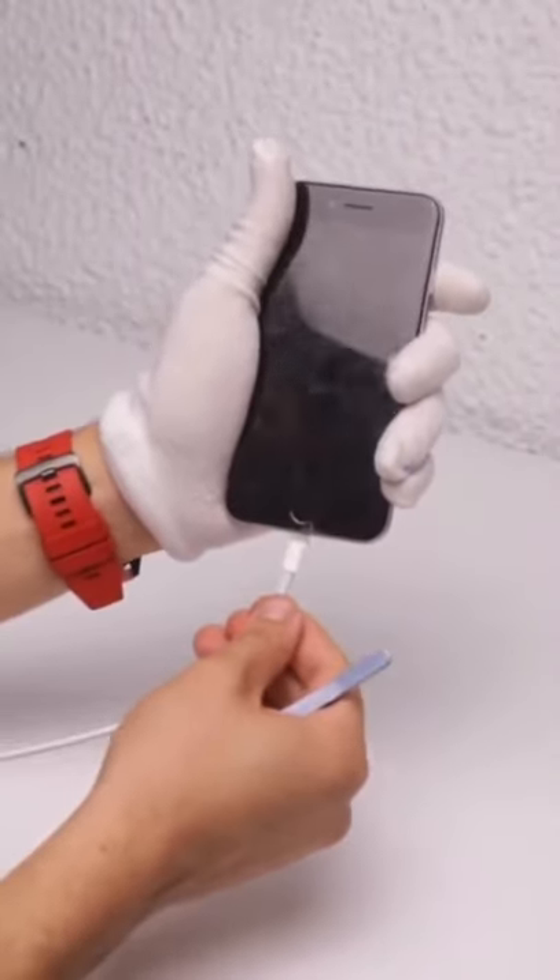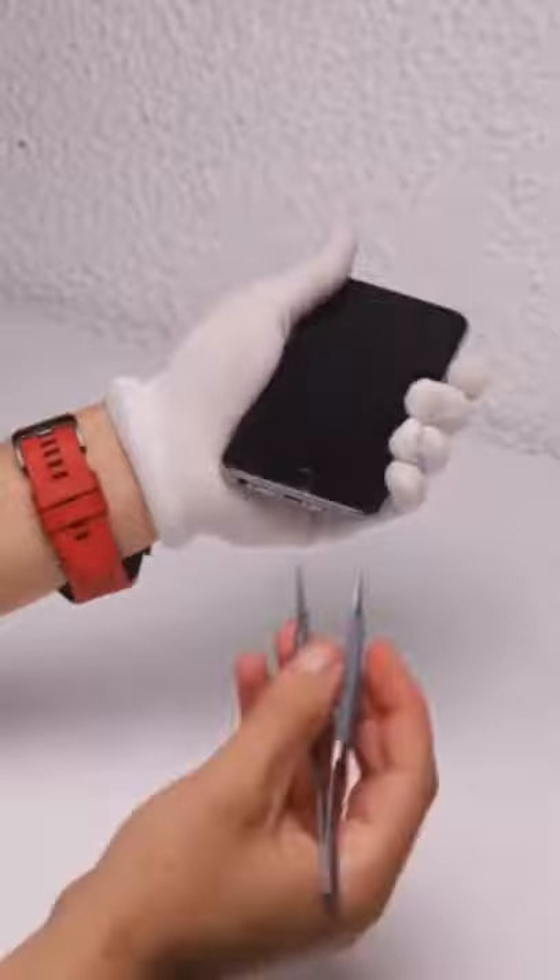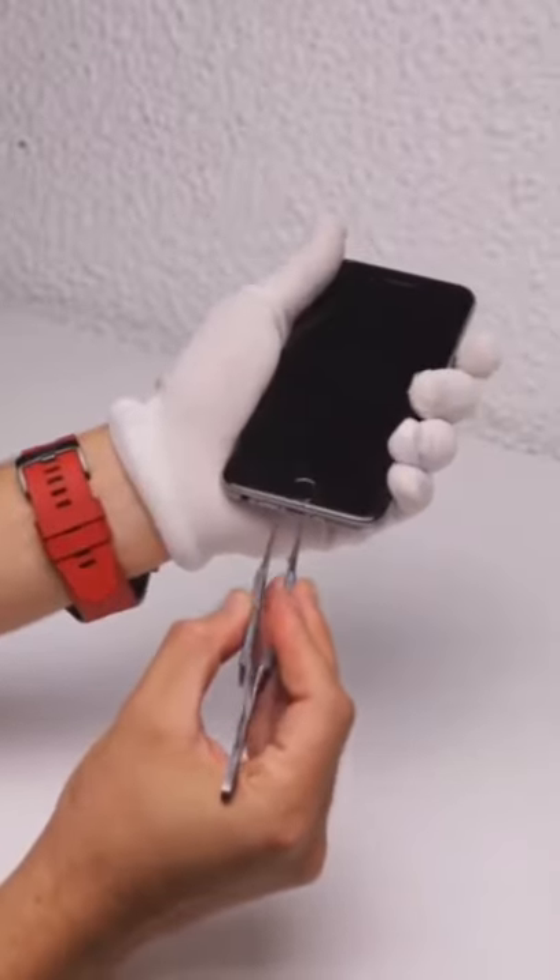Hello and welcome back to our channel! Today we have this phone with a plastic bag stuck inside that won't let the phone charge.